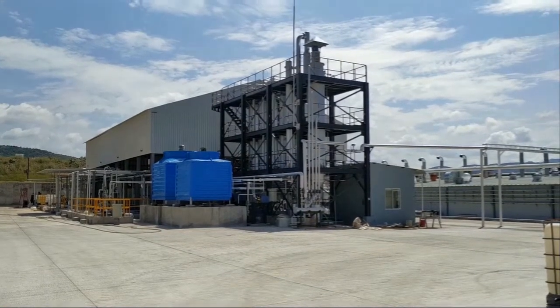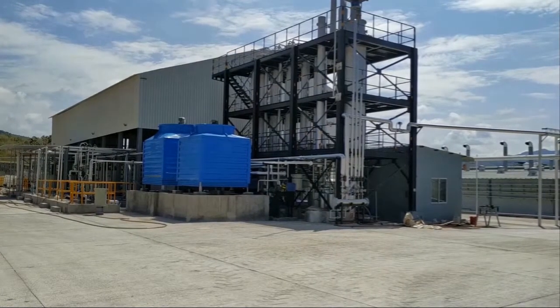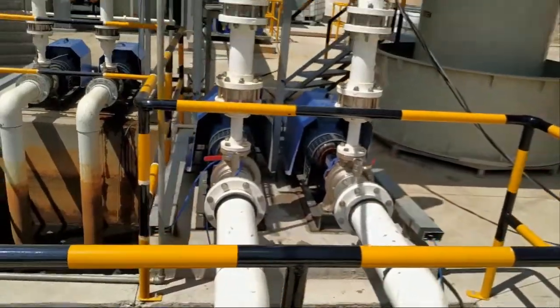The plant recycles 100% of denim washing and dyeing effluent to make it pure and clean water to be reused in the process.